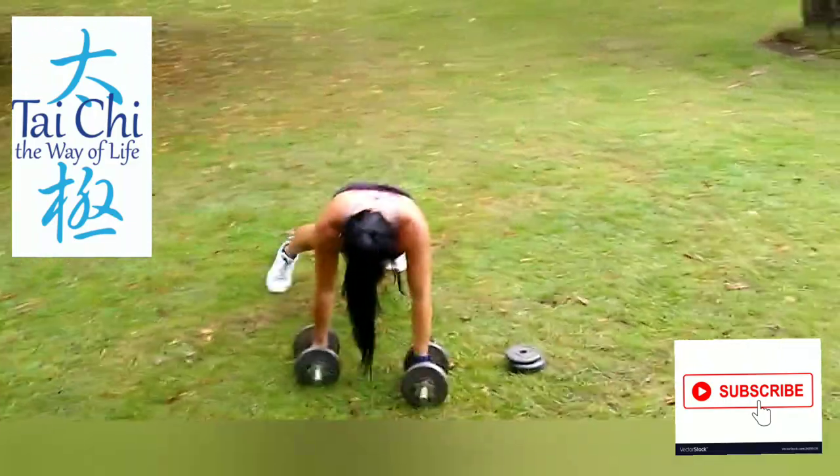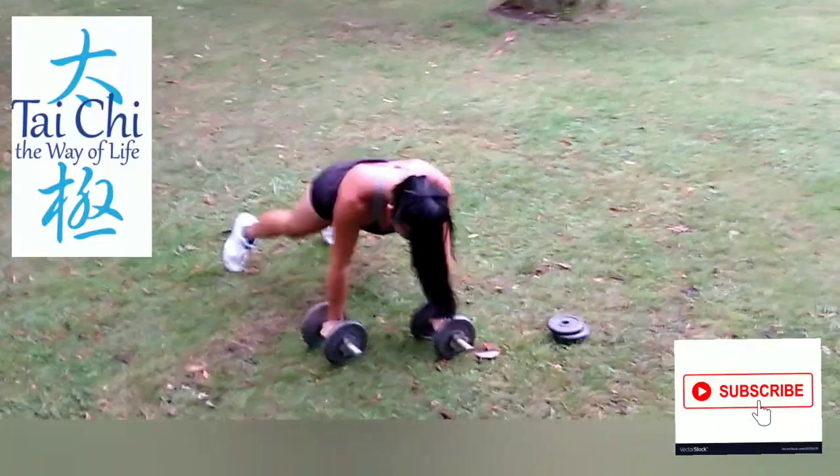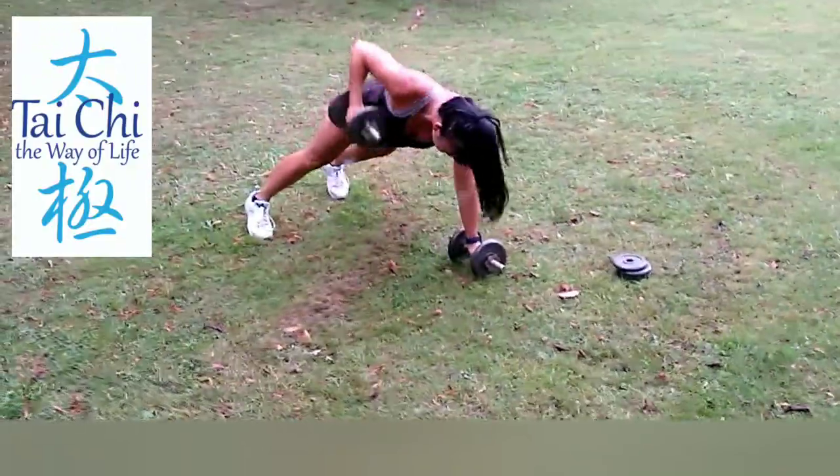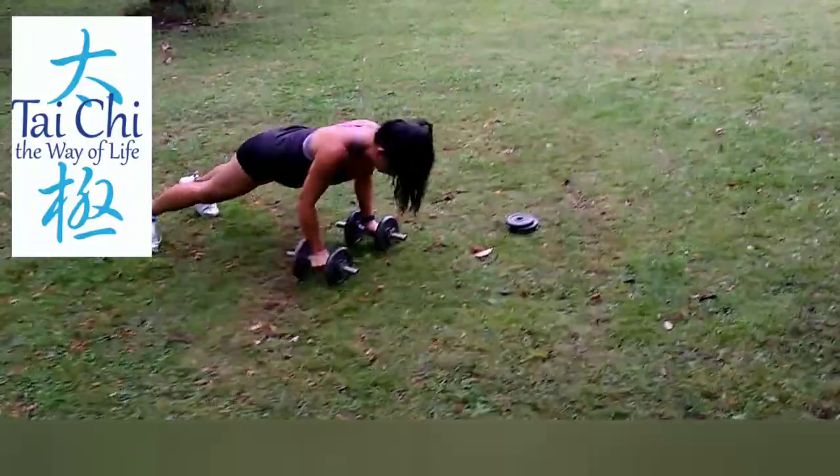So these are renegade rows, but I'm walking renegade rows. So I'm going forward and backward. The important thing is to keep the back flat and not have your bum sticking up.